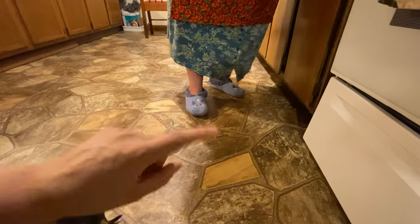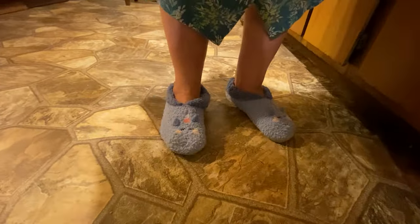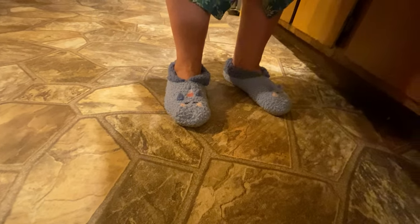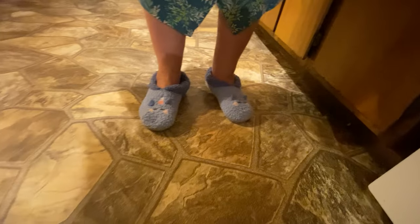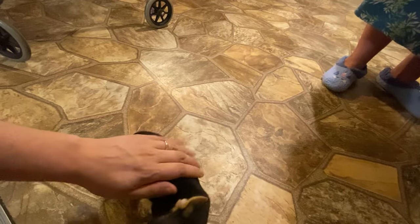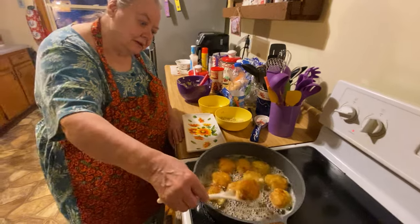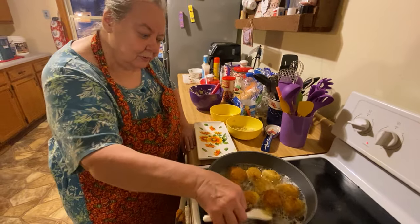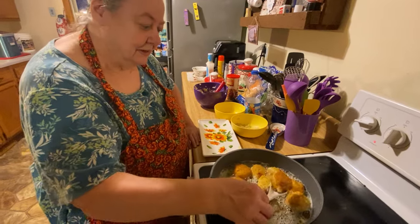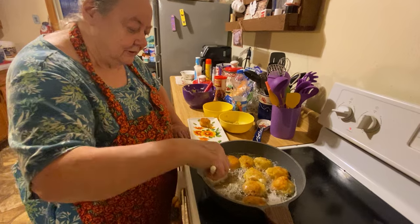Here are mama's slippers that somebody got her — we showed them in the last video. They've got little unicorns on them, so soft and they feel so good. They've got grips on the bottom but you can't feel the grip. My toes got cold this morning and I put these on — I've had them on all day. Thank you so much to whoever sent those slippers. I should have put more flour in this — it's not getting real crispy.